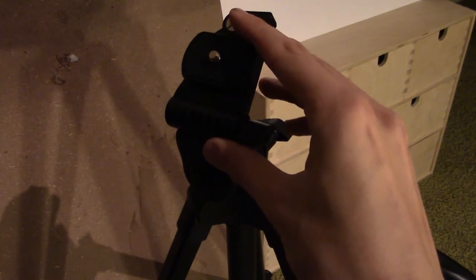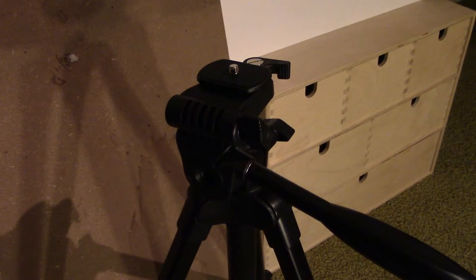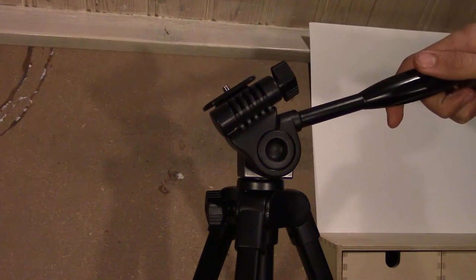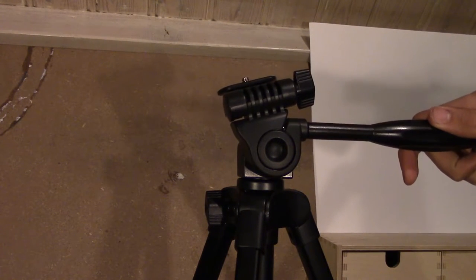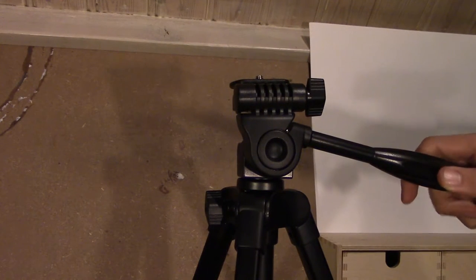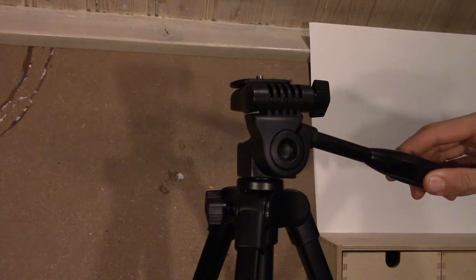The tripod head cannot be removed from the tripod, so you can't take the head off and replace it with something else. But you don't really need to replace it, since this tripod head is quite good. Panning and tilting the camera goes unbelievably smoothly, as you can see right here. Here is some test footage that I made using the tripod.